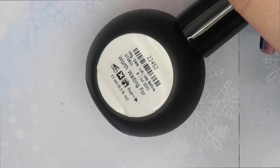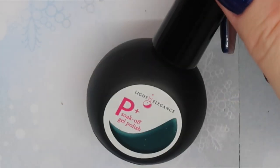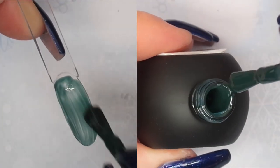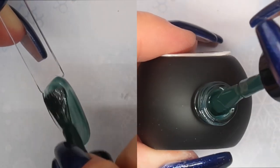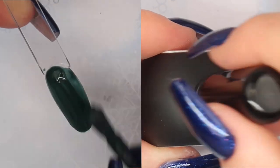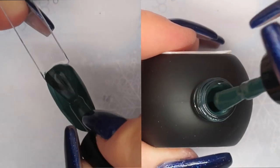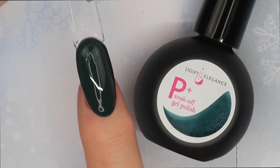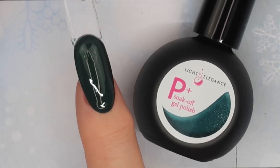The P Plus formula is very consistent — the first layer goes on quite sheer, but when you build it up with the second layer you get opaque coverage that self-levels really nicely. No streaking or shadowing. Just absolutely stunning.